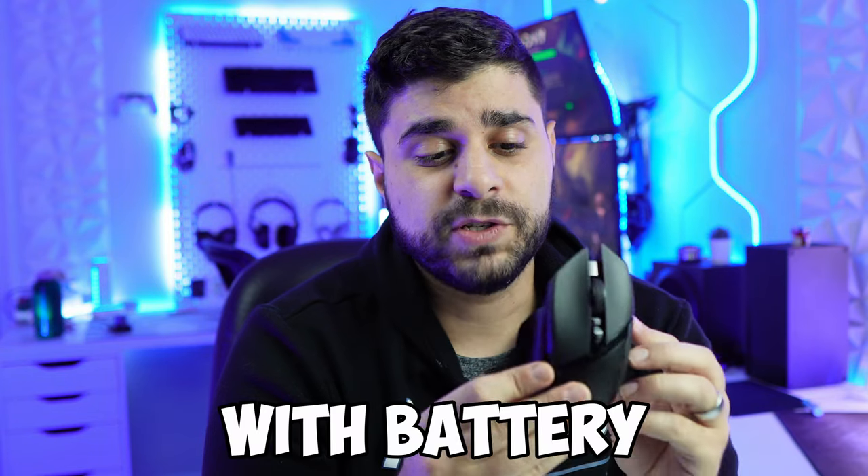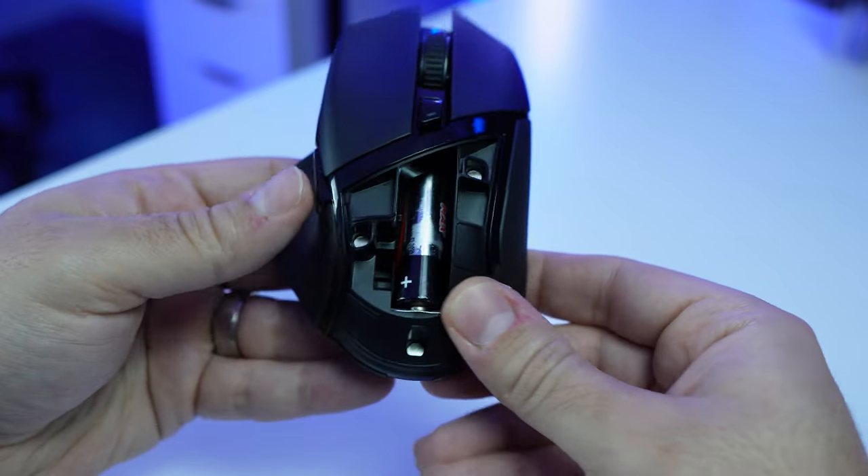The mouse weight comes in at 106 grams, which is not bad for the price. It does not have any RGB at all. It's battery-powered — the battery comes included in the box and you cannot charge it. There's no charging port, and it's rated for 450 hours, which is incredible. I like that it feels light without needing to be charged after every gaming session.